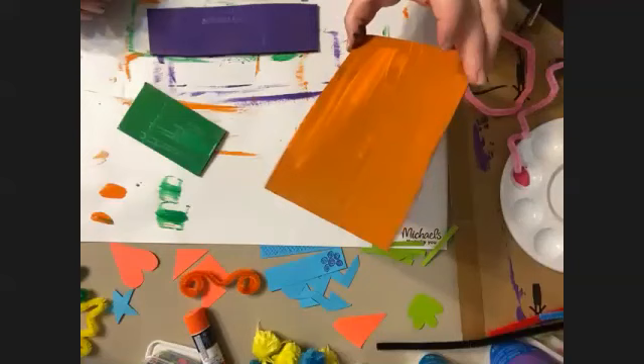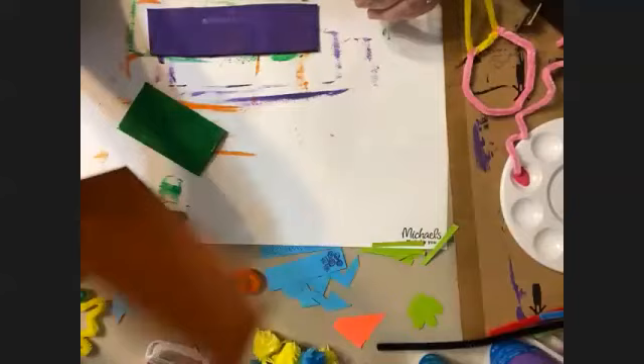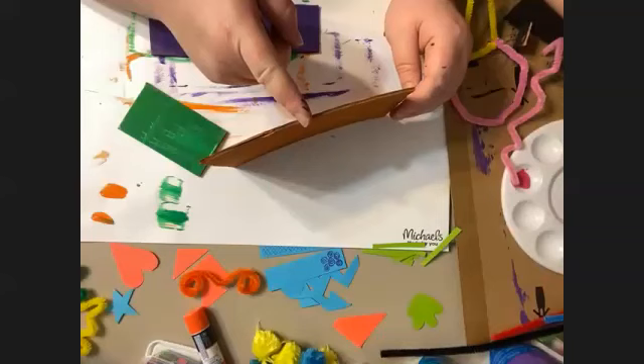It looks like my pieces are almost done. Now I've got both sides painted — you don't have to paint both sides. Zoe's cat is only a one-sided black cat. You're going to take your cardboard pieces once they're dry and you can kind of flex them back and forth to dry them more if you're not happy with how dry they are.